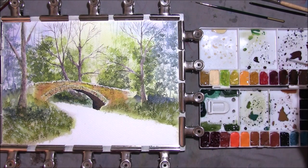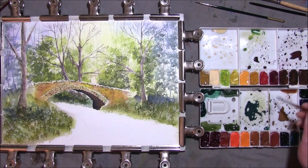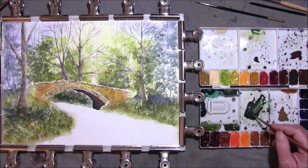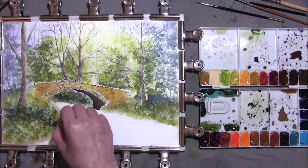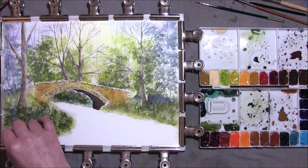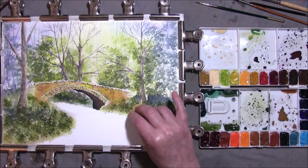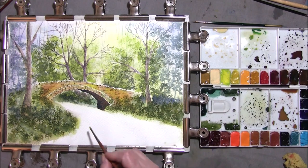I want to put some dark colour on that — look at Burnt Sienna, like a nice dark green, allowing some of the other colour to show through. Just re-wet the whole of the river area.